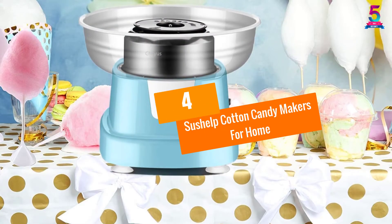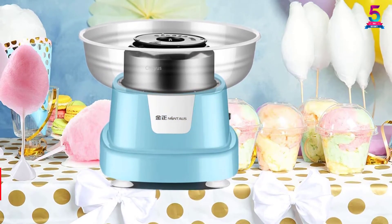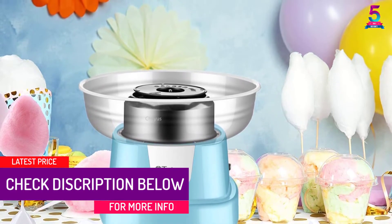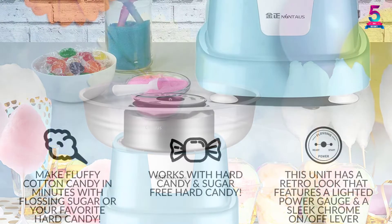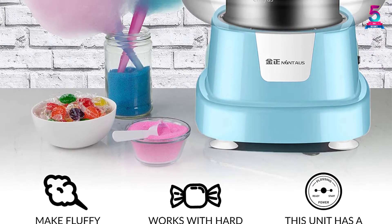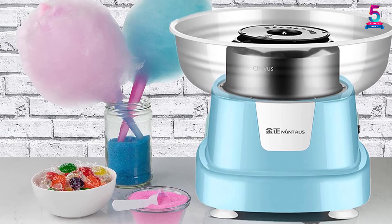At Number 4. Sushelp Cotton Candy Makers for Home. Sushelp is a distinguished brand in the market that has produced high quality products for a long time. Many customers have always been satisfied with this high quality brand. The Sushelp Professional Candy Machine will give you the best candies without any doubt. The machine is for large parties, birthdays, baby showers, and graduations among others.